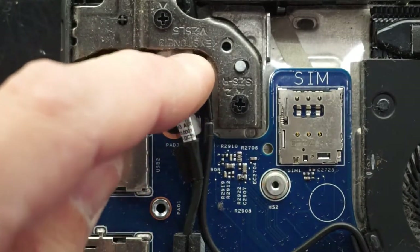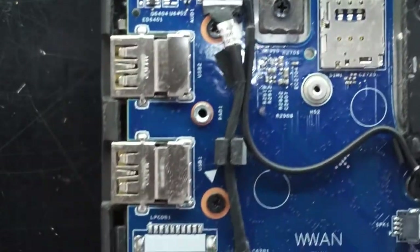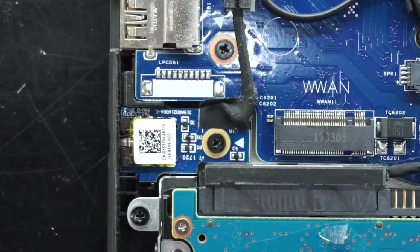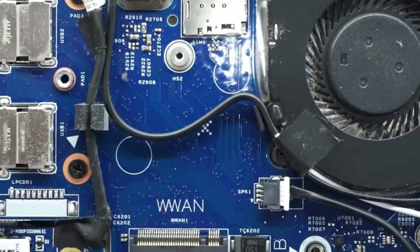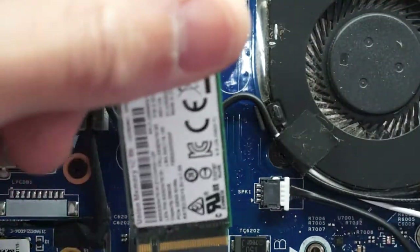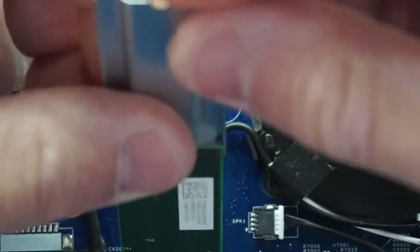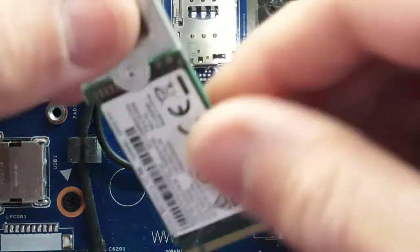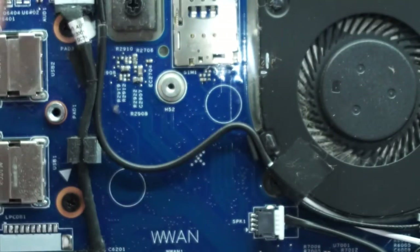Looking here we have a headphone jack connector. I do find that kind of handy, and I'm curious if I can install something here. It's a slightly different configuration — unfortunately you won't be able to go PCIe NVMe on there.